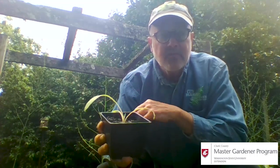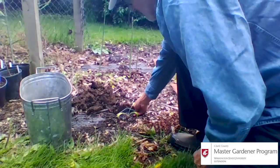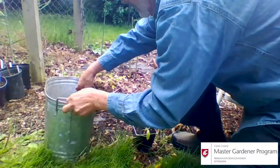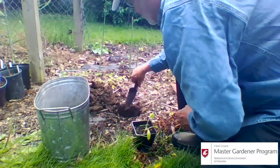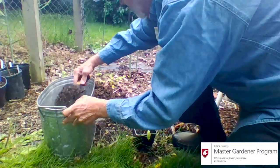Right now it's not sunny, but believe me, this is a sunny site. The hole is much bigger than what I need for the pot, obviously. So I'm going to fill it with some nice sandy soil, because artichokes like good drainage, and soil with a little bit of fertilizer in there.